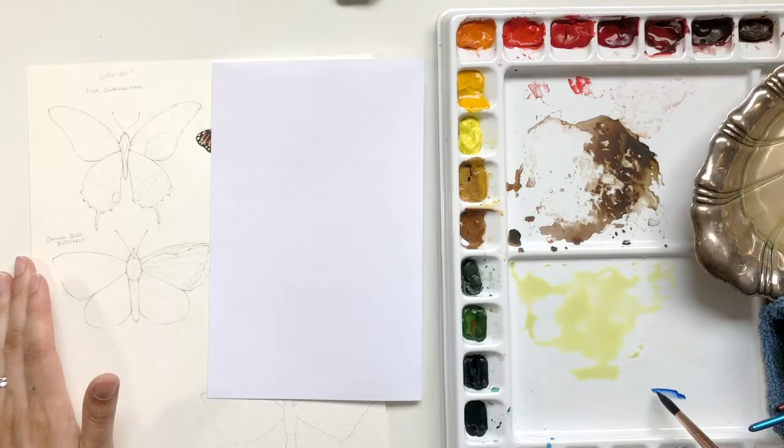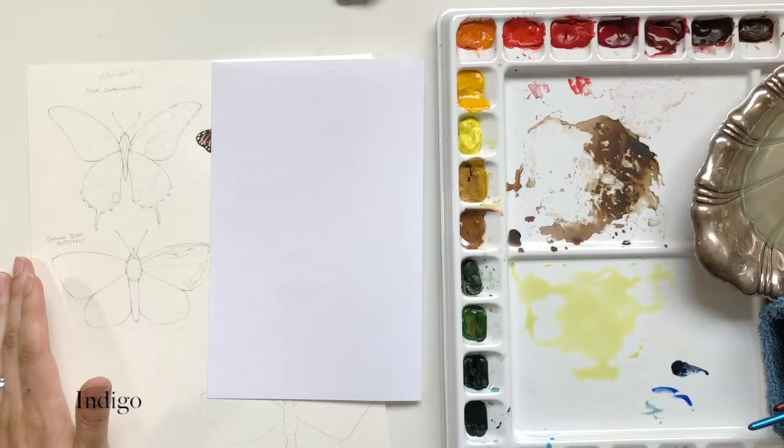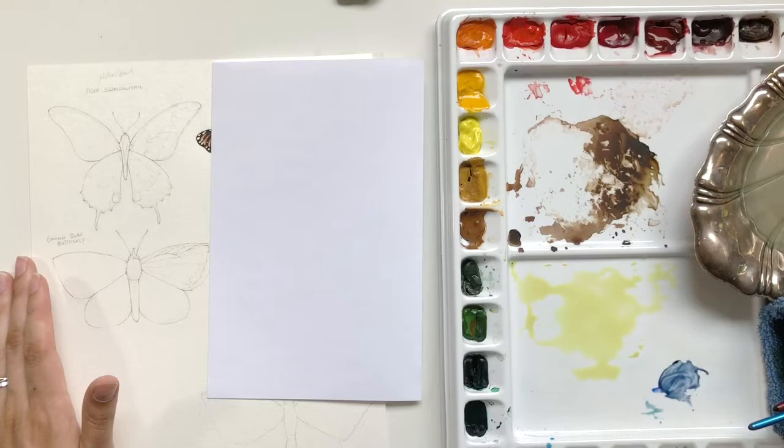Now we'll start in with the blue. Because I used ultramarine blue to desaturate the lemon yellow, I'm going to be using that again. I'm testing out different blues to figure out which one I want, but I do believe I end up going with ultramarine blue. That one there is indigo, and I decided it was a little bit too dark. But when mixed with the ultramarine blue, I really got the color that I wanted — it was not too bright. I love that indigo is a rich color without being too bright, and the ultramarine blue brings out some slightly greener undertones.